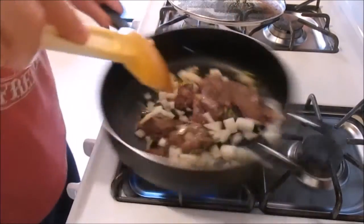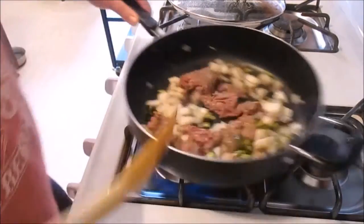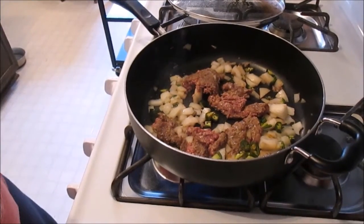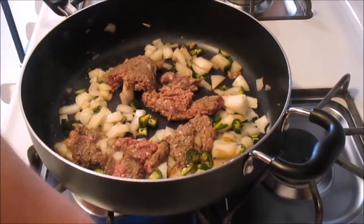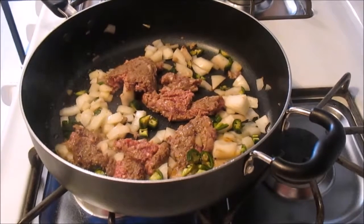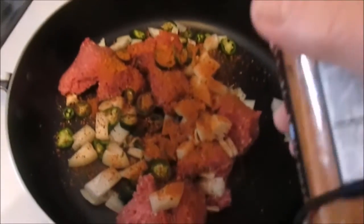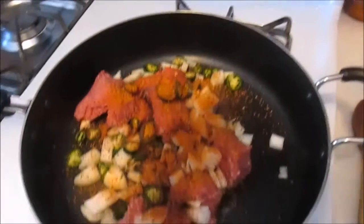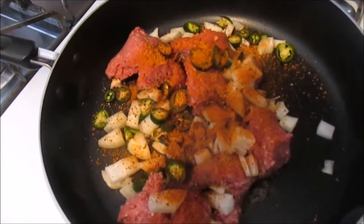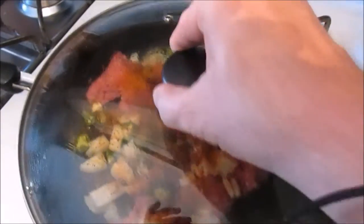I'm just going to break this up a little bit — it doesn't have to be all minced and pretty like you make sloppy joes. You'll see why when we add the refried beans. Let's get the camera angle better. We're adding about two tablespoons of Chef Polit's chili seasoning and dry smoke rub into the pan with the meat, onions, and jalapeños, plus about a quarter cup of water. Then put the lid right back on and let this all cook together.